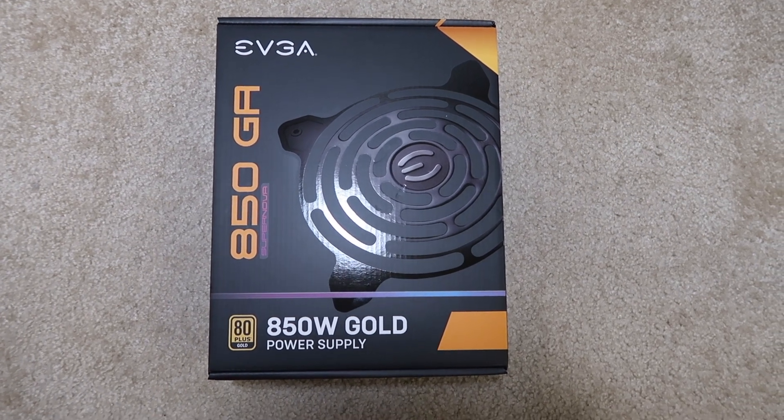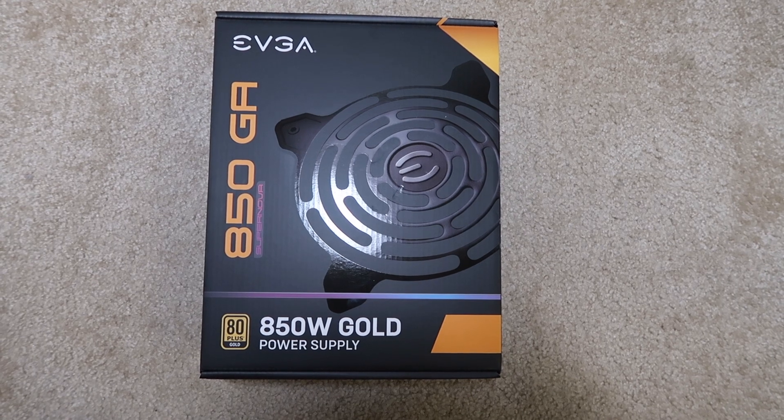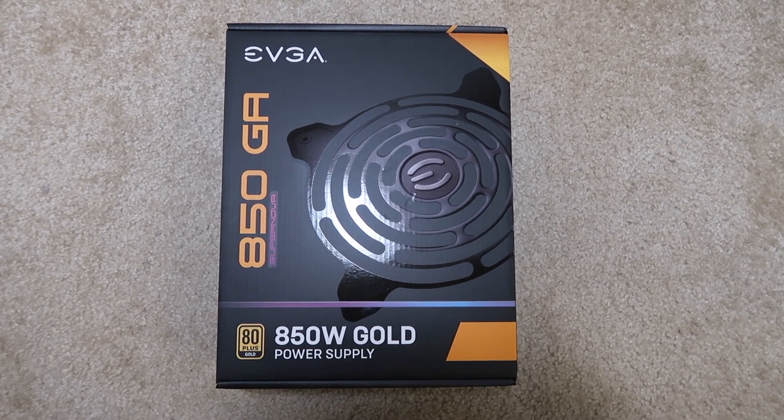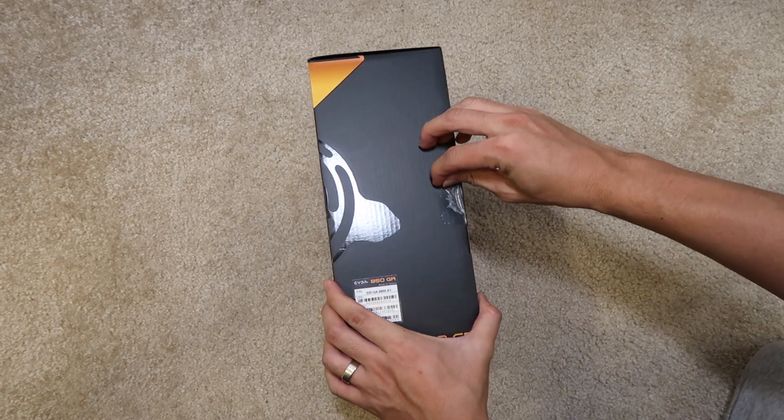Hey, what's up guys. Today I'm going to do an unboxing video for the EVGA 850W GA Supernova 80 Plus Gold rated power supply. Let's open it up and take a look.